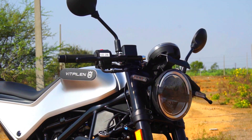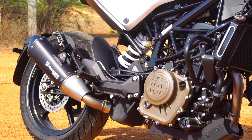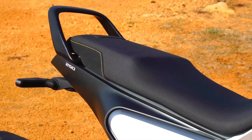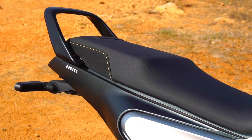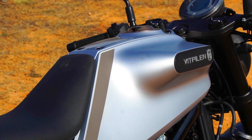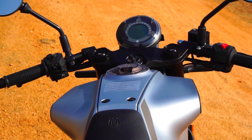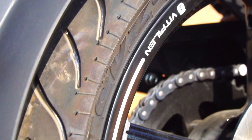So this is the Husqvarna Vitpilen 250, wherein Vitpilen means White Arrow. This is a proper authentic cafe racer from Husqvarna — what a way to make an entrance. Two different breeds of motorcycles targeting two completely different sets of audiences: the Vitpilen for the true cafe racer enthusiasts, and the Svartpilen Scrambler for the off-roading junkies. Irrespective of which bike you choose, style and substance come as standard. These bikes are nothing short of becoming fashion icons across our nation.